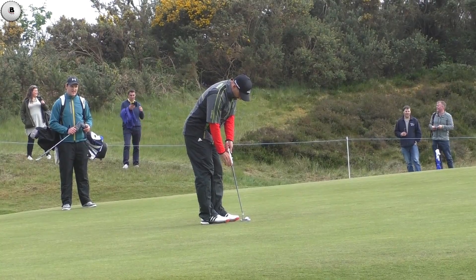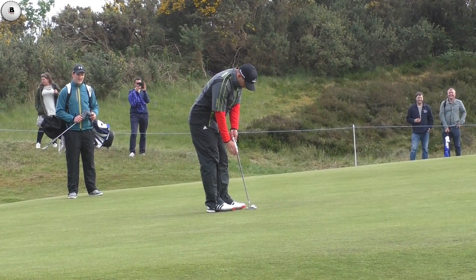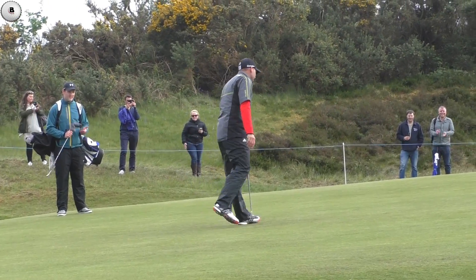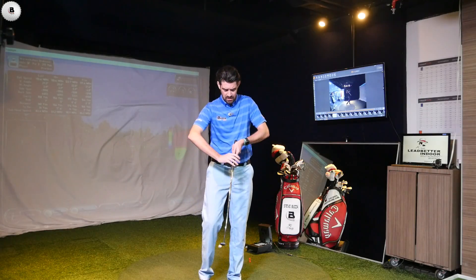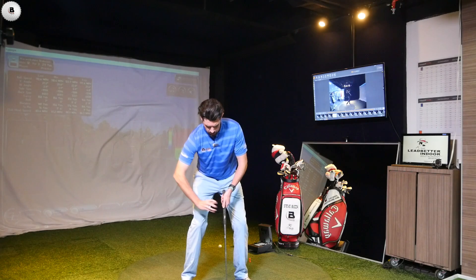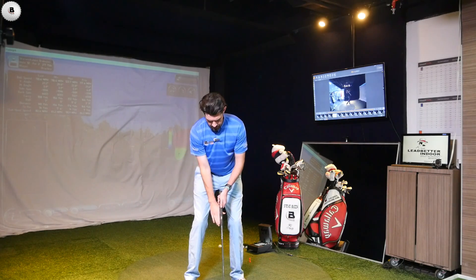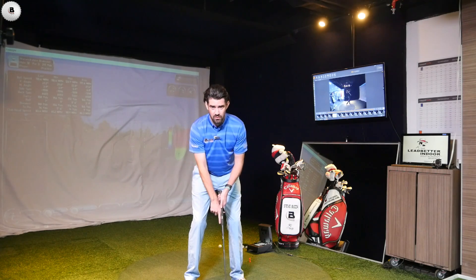There are a lot of tour professionals using this claw grip. So this video, quite simply: can the claw grip help your putting? There are many different versions of it. I think Chris DiMarco was the first person, and he was more locking the arm. The one that players tend to be using at the minute is more of a pencil grip down with the right hand.